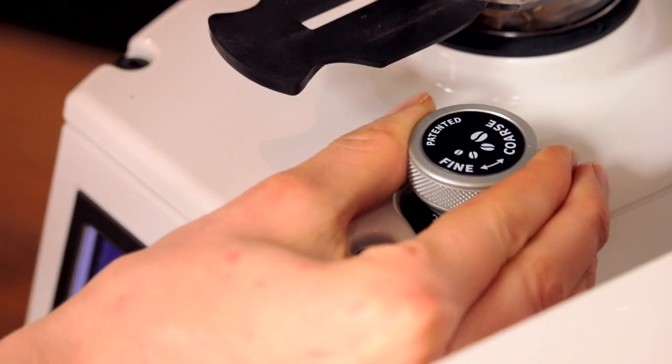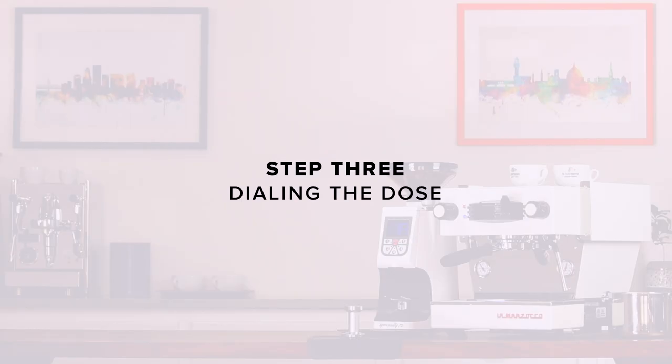Our coffee was a bit coarse, so we'll go finer. Step three: dialing the dose.